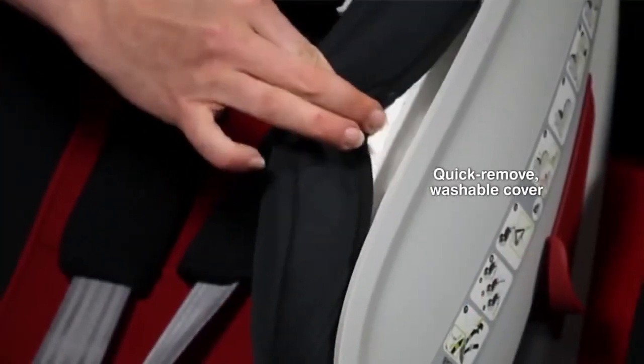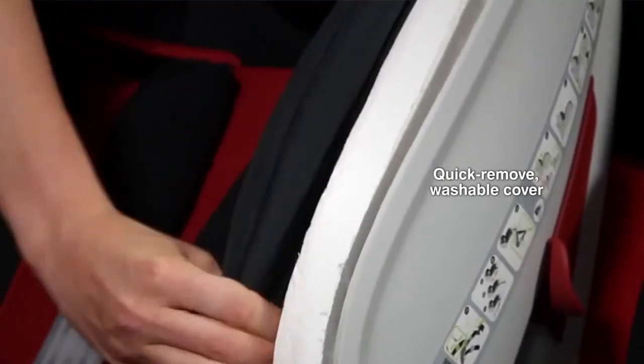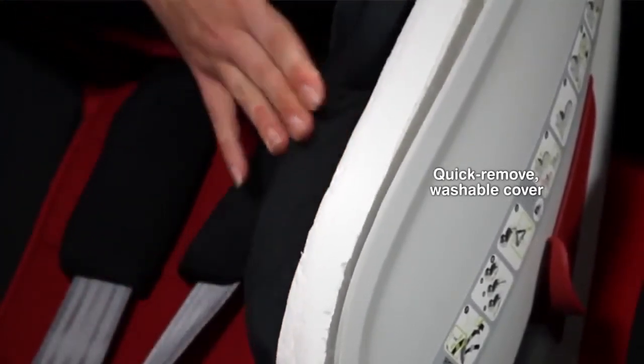The ExtensorFix also comes with a quick-remove washable cover that can be replaced without disturbing the harness, which reduces the risk of re-thread errors.